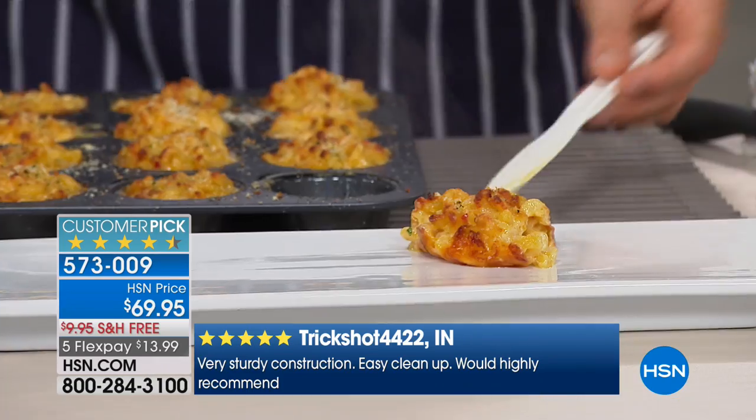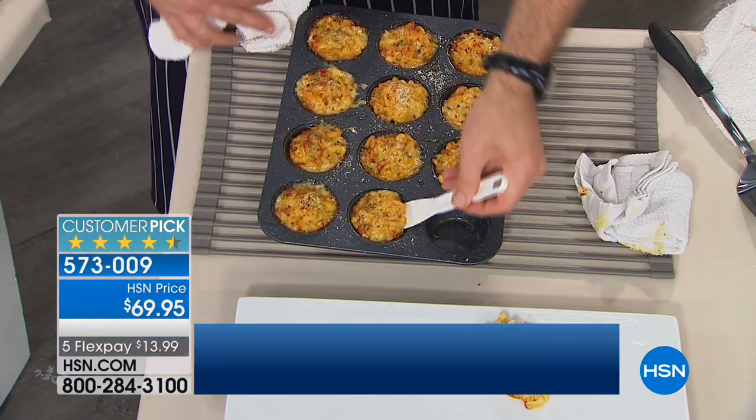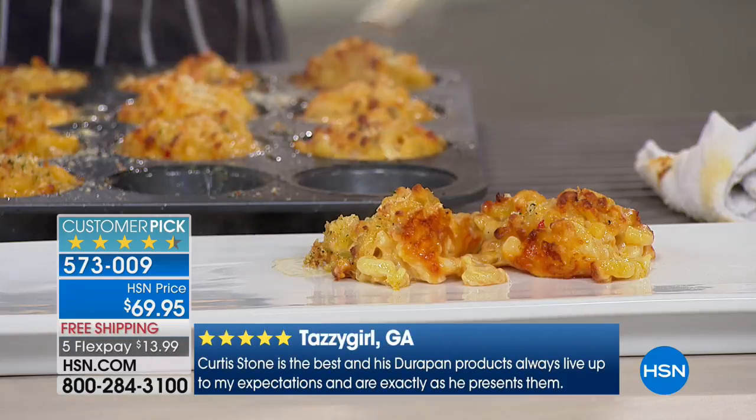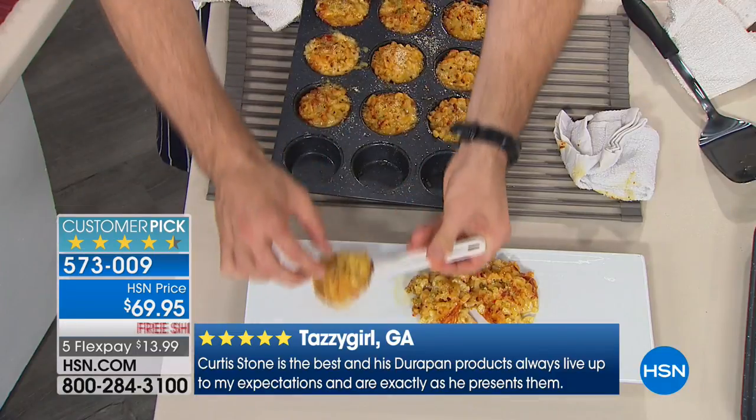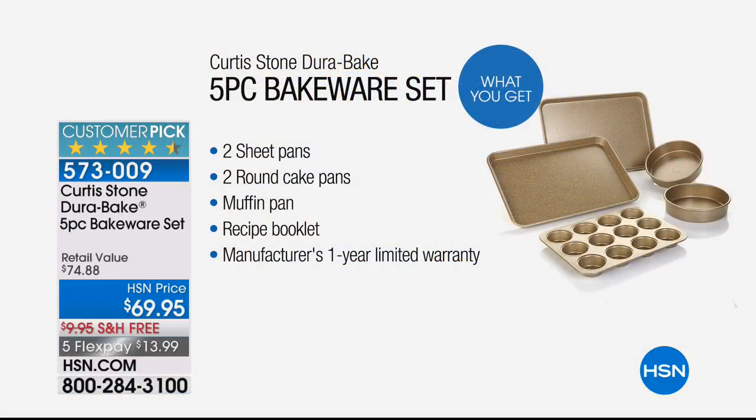So you're getting the muffin pan. Everybody's getting five different pans in this configuration. Those extra large cookie sheets — you're getting two of those, that's a $29.95 value. Then you're getting two of the rounds, which is what the chef was using to make the sticky buns. Then you get the muffin pan. The chef always gives you amazing recipes as well. This is a game changer in your kitchen. Get rid of the bakeware set you're using now that is not PTFE and PFOA free, that does not have this incredible nonstick technology and even heat conductivity. This will be your best friend. The colors we have: gold, red, and gray.